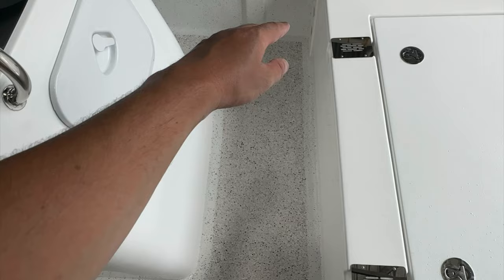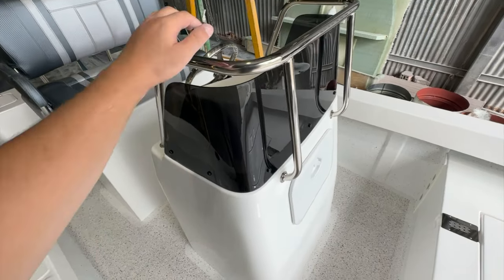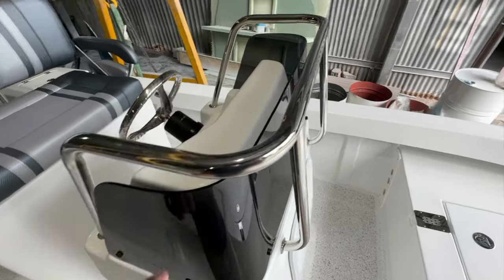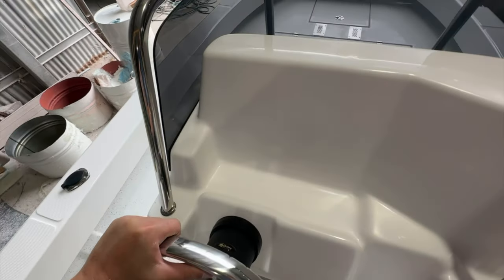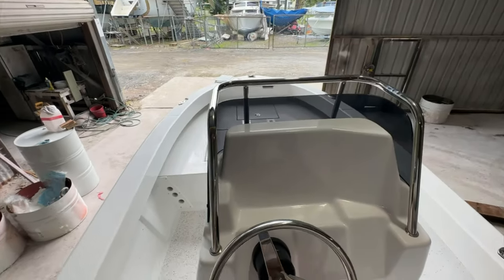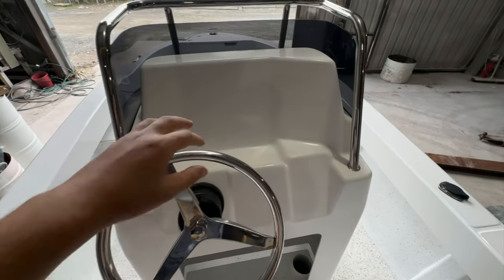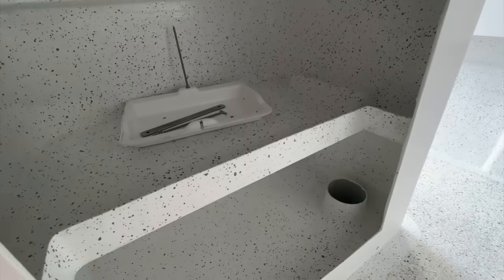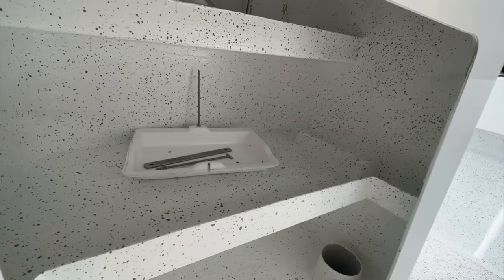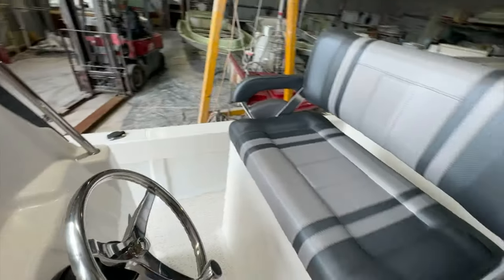There's plenty of space to walk between the console and the cast platform. The console grab rail and windscreen are standard, with a high-drive hydraulic steering kit and stainless steel steering wheel. The view from the seat is awesome — very comfortable. Inside the console you've got two rigging tubes, a battery tray, and two console shelves — tons of storage. The seats flip back and forth.